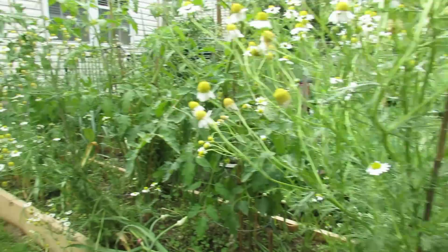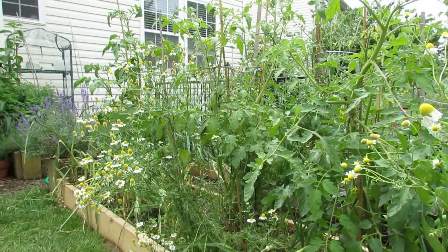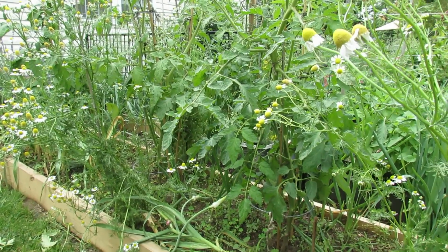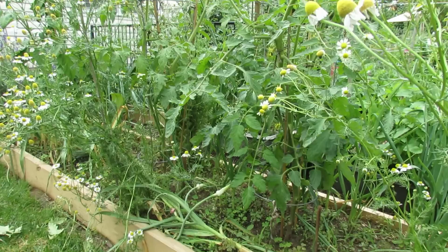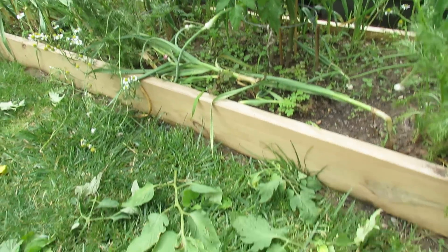We've had a lot of rain here in the last week, and a lot of times when you have a lot of rain, the bottom of your leaves start to yellow and you start noticing different patterns on your leaves. I want to show you what some of these patterns mean — some of them you need to worry about a little more, and some of them you don't really need to worry about.